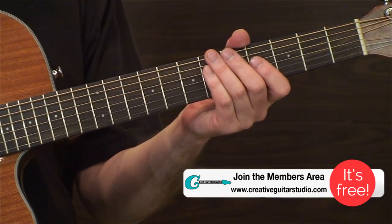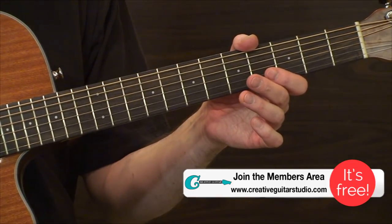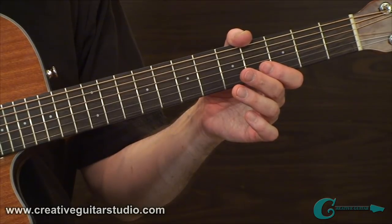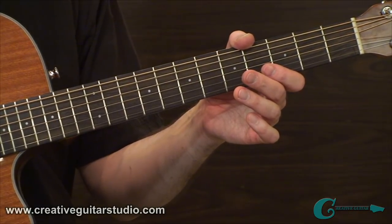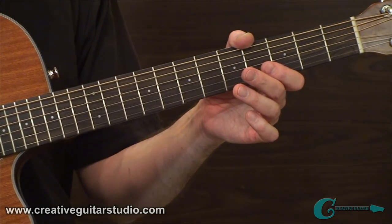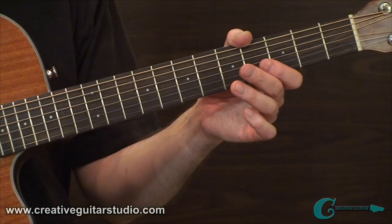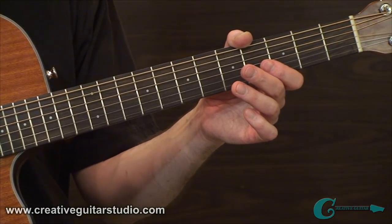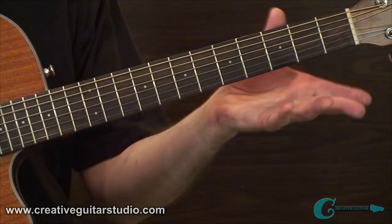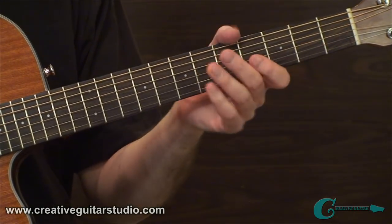We're going to look at a melody riff, but to access that you'll need a membership at creativeguitarstudio.com. You can start with a free membership — you'll get access to a lot of material including 30 free Quick Licks lessons. When you're ready, you can opt for basic monthly or the annual premium membership, which unlocks absolutely everything on the site. The courses — introductory, intermediate, and advanced — are the main thing to dig into for really getting your skills up to a high level.